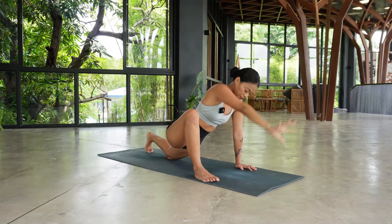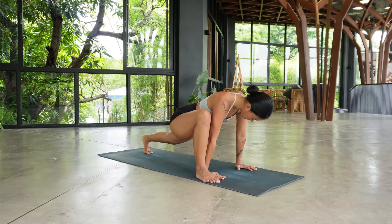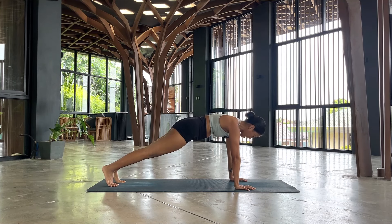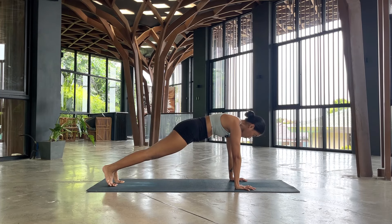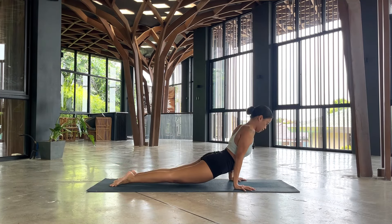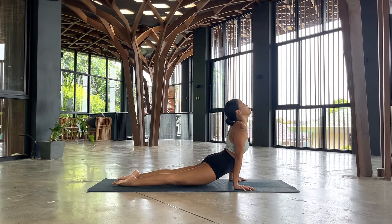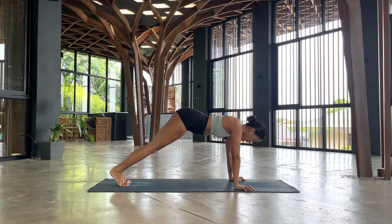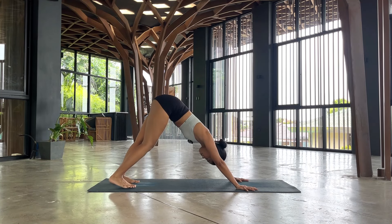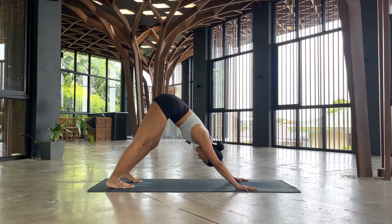Going back center, planting your hands, lifting your knee, swiping the right foot beside the left to your second plank of the day. We're here for five, four, three, two, and one. Option to meet in your chaturanga as you exhale. Come into your upward facing dog or still a high cobra. And then exhale back to downward facing dog, bending the knees one by one, swinging the hips side to side.